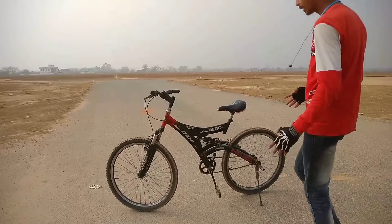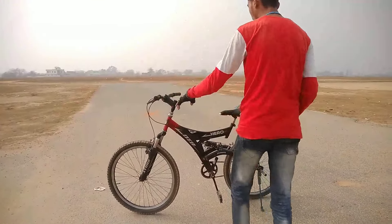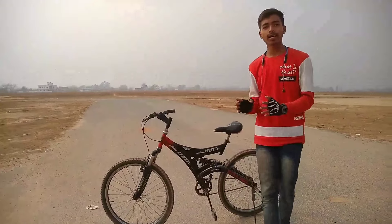Hey guys, welcome to my new vlog. I am Aman and you are watching RisingWeb on YouTube. From the video title and thumbnail, you'll know how to do a wheelie on any cycle. So let's go ahead and show you how to do a wheelie. This is our cycle and we will learn how to do a wheelie.